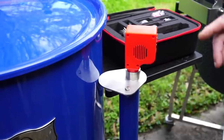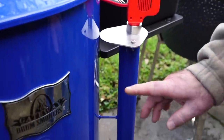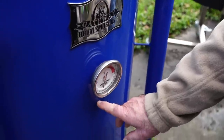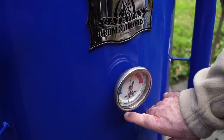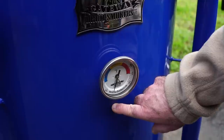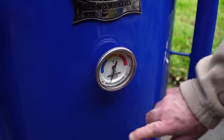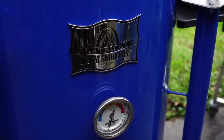I do not have a probe port on this pit — it doesn't come with one. But what I'm thinking about doing is coming right in here and drilling me out a small hole, and if I can find the grommet that I need. I know SmartFire makes a grommet. It didn't come with this set, but it's got like a 1/8th inch hole that you can feed your probes in with. So I'm going to be on the lookout for that.